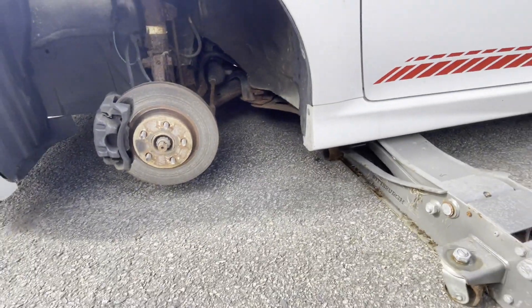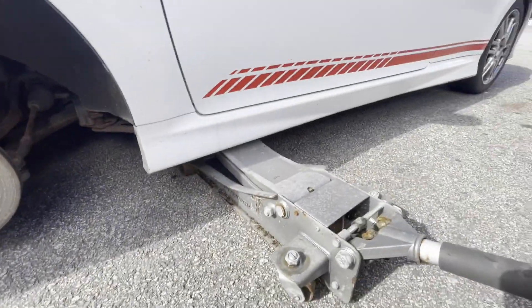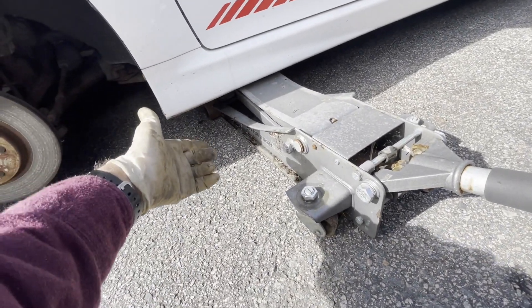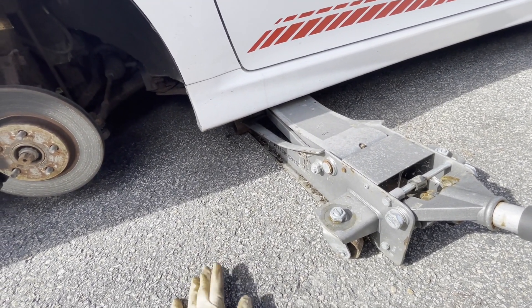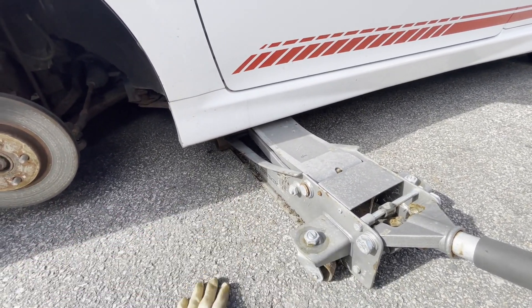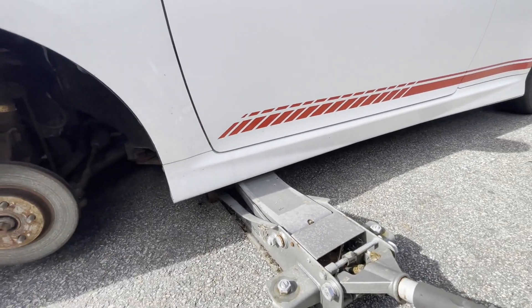Quick tip for when you're doing work in your driveway: I just sat the car down on a piece of wood on the frame. If you leave it jacked up or put jack stands on it, it's going to put holes in your asphalt driveway — especially if it's really hot out, it'll sink. So I usually put a piece of wood underneath the jack, but I had a block of wood so I just sat it on the frame, which is just as good.